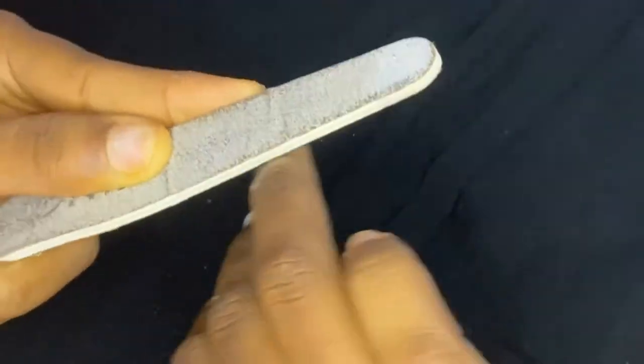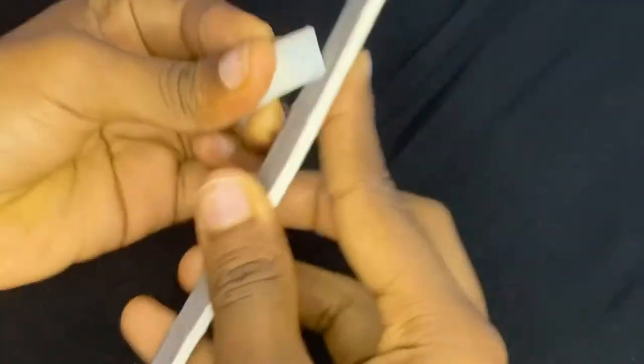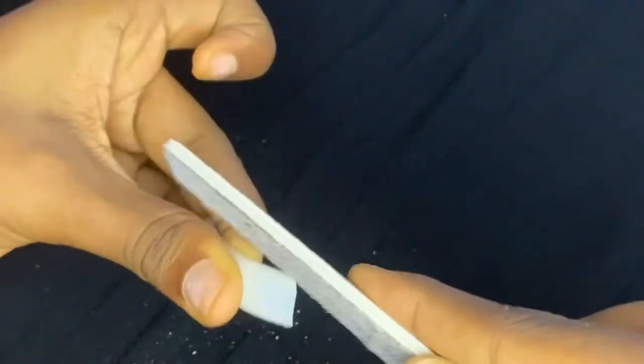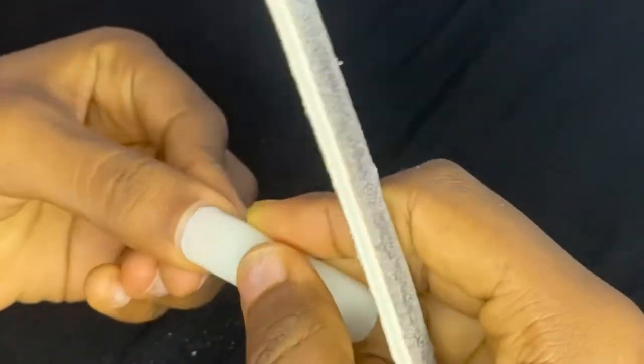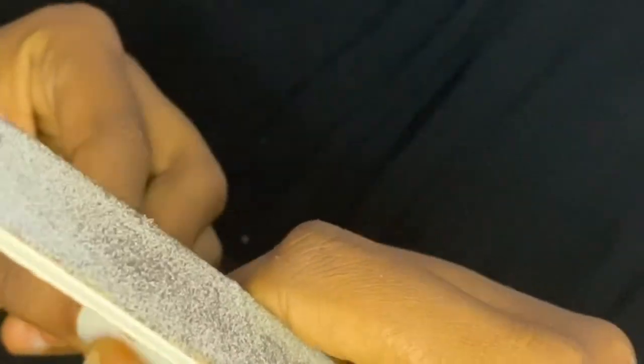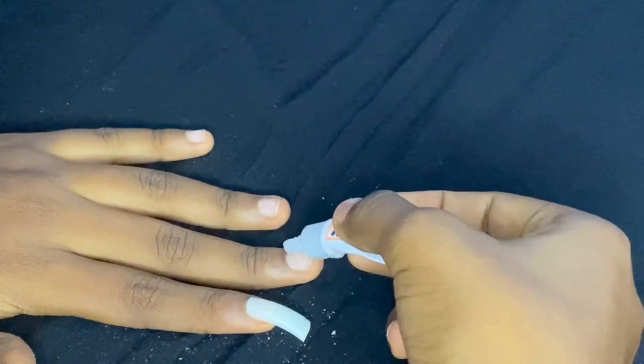I'm sorry guys, I didn't hit record, but I went in to push my cuticles back. You can push yours back but if you cut them you have to keep cutting every time you want to get your nails done, and I don't really like that, so I just like to push my cuticles back.